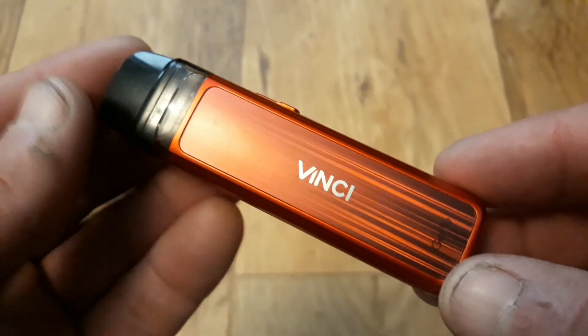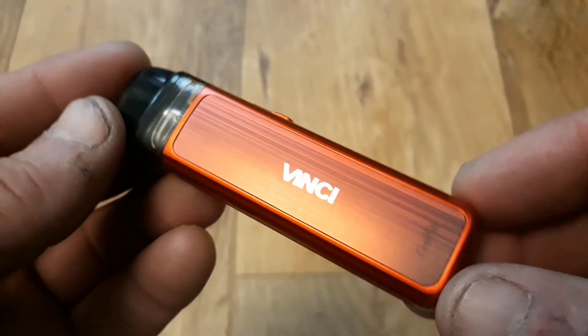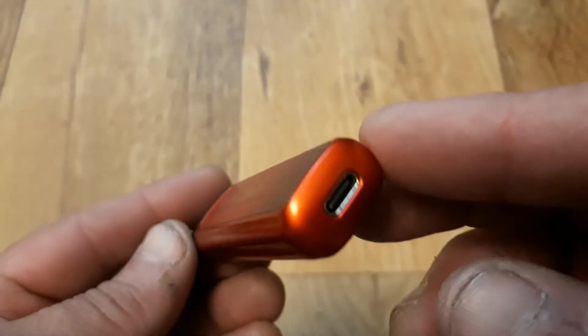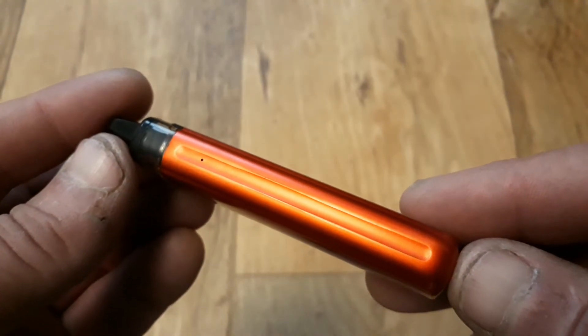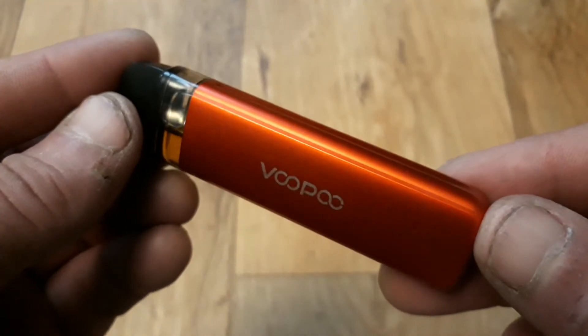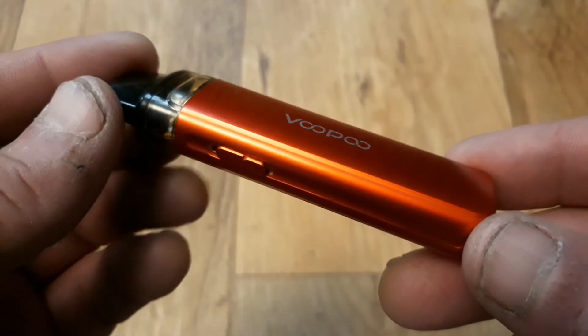Let's get the cons out of the way of the Vupu Vinci pod kit, because there aren't many. The contoured base makes the pod kit unsteady when left in a vertical position. The LEDs can be difficult to read in direct sunlight, and they've only included one pod in the kit.